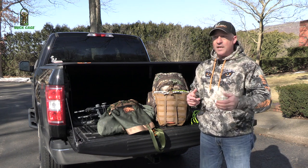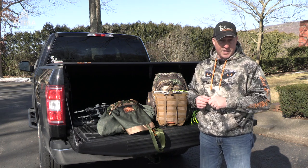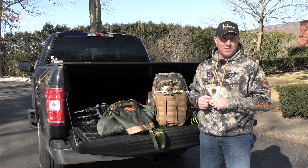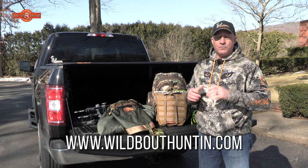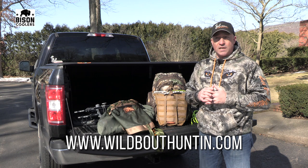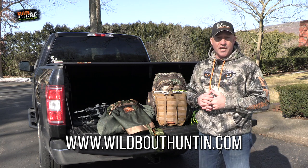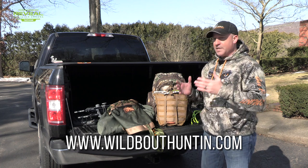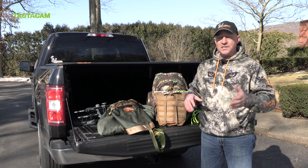Before I do that, please click the subscribe button — we appreciate all your support here at Wild Bow Hunting on YouTube. We continue to grow because of your support. Also head over to the Wild Bow Hunting website; we've got a limited amount of apparel we're trying to close out, and your purchases help fund our channel and allow us to continue bringing you videos and tips throughout the season.